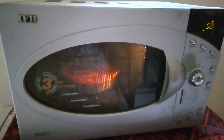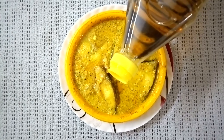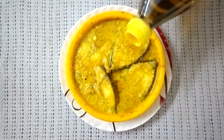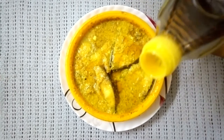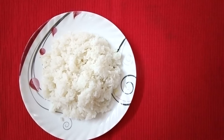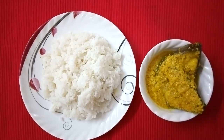You can check the full recipe and get a free printable from my blog site. Once the fish is ready, take it out and drizzle about half a tablespoon to one tablespoon of mustard oil as per your taste. Garnish with green chilies. Best served with steaming hot rice. Enjoy!